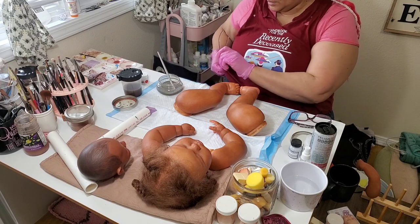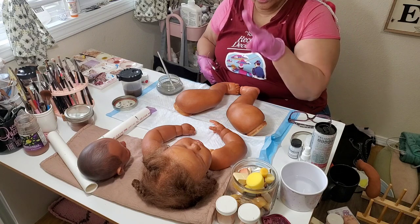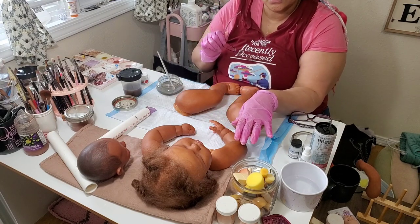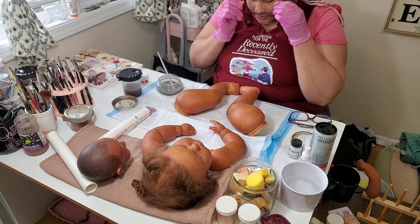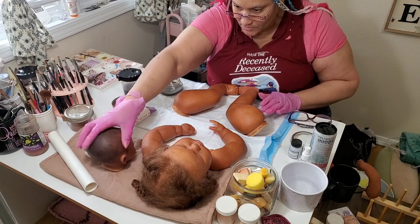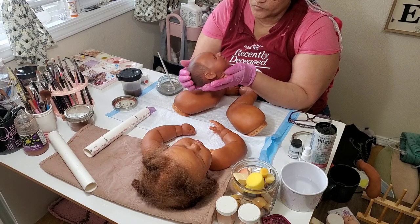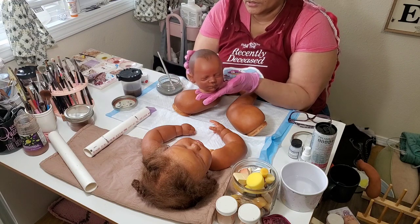I'll put her up as she's coming — she's on her way. I have three of them actually coming: two Stevens, one asleep and one awake, and you can get those as twins if you like. The June asleep is going to be listed on there. She's not quite ready yet because I'm still working on her limbs — the head is finished.